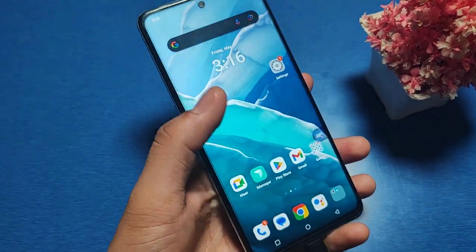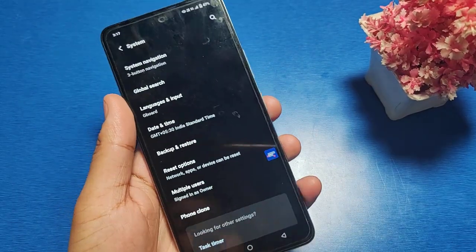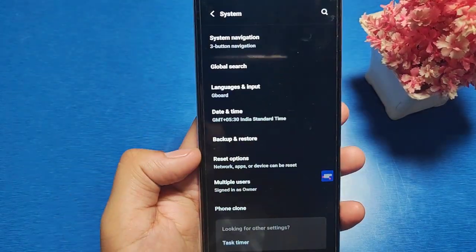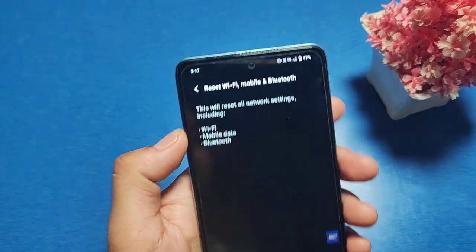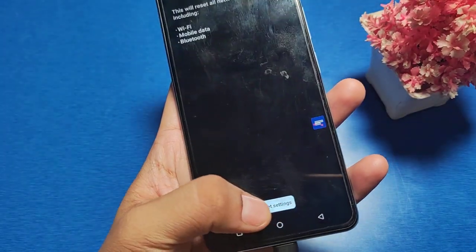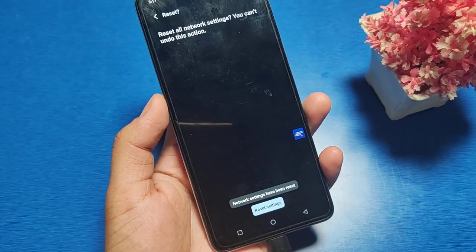To start, first you have to open the Settings option and go to System. Here you can see a Reset option — go to Reset Bluetooth and just do this reset setting.